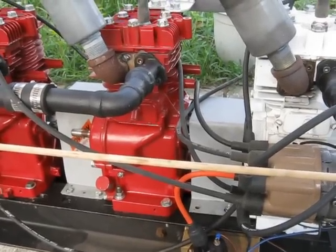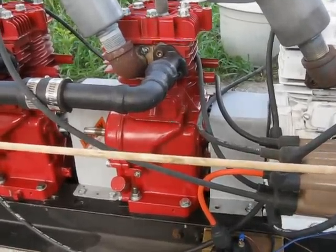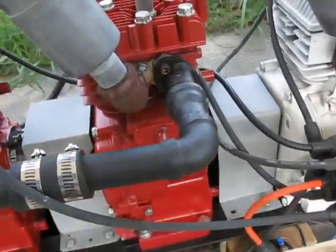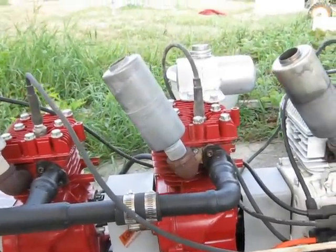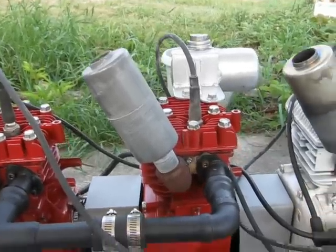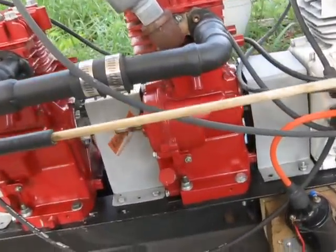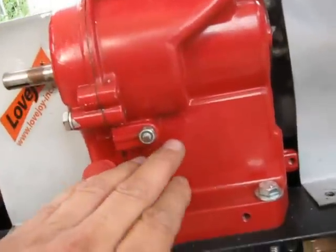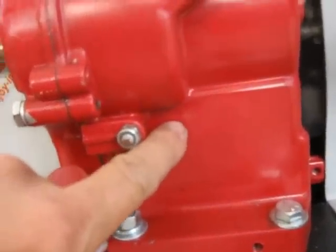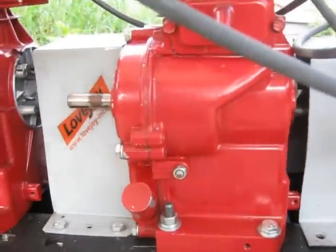So apparently on that last run there, the straight eight, we broke a connecting rod or something. There's a number five cylinder there. My son put his hand over it and he didn't feel exhaust coming out. But the muffler was hot, so it had been running previously to that. Then he noticed a crack down here in the paint. So I think we broke a connecting rod.